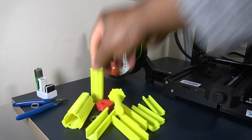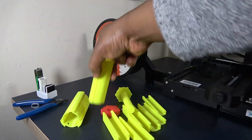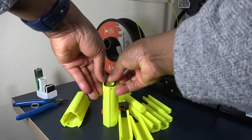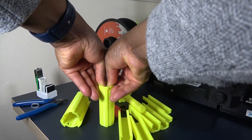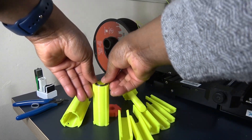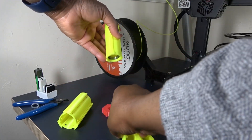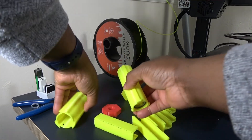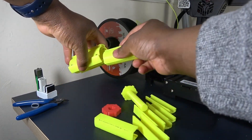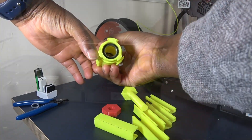Let's put it all together. Fit the bearings — job done. Push in the inner sleeve. There is a correct and incorrect way to fit this, please take note. The inner sleeve should click in.